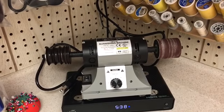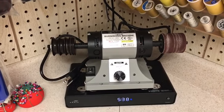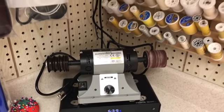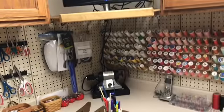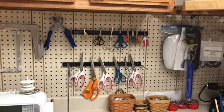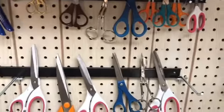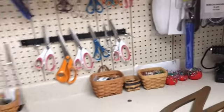Back here I have a crafting tool — this is a burnisher for when I want to burnish the edges of my leather straps. Then I have a section for my TV up here, and there are my scissors — those are just magnetic bars on the pegboard. It's a really easy way to store them, and I use them all the time.